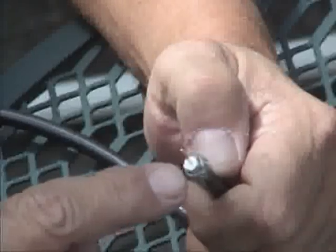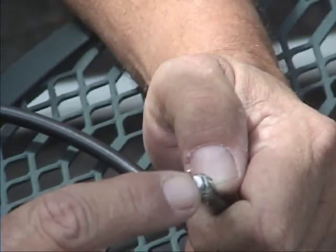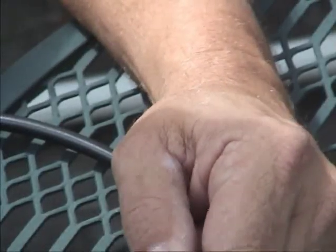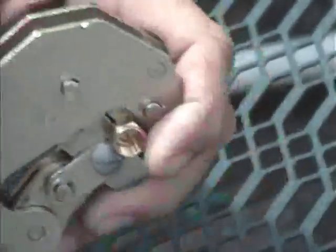Another problem people will encounter is this foil could short out to the center conductor, and if you do that you're not going to get any signal through it. Sometimes these little wires on the shield will also stick out. So now I have the white center flush with the metal, I have no shield sticking out. Take the crimpers.